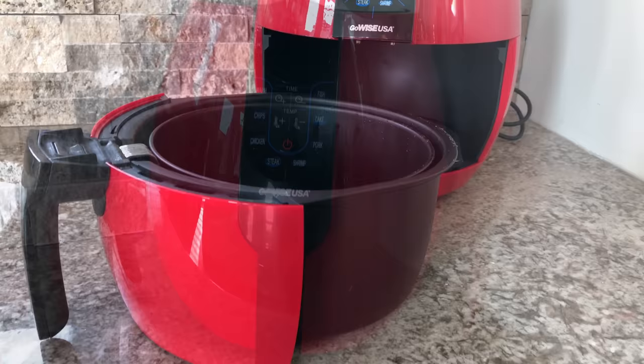Hey guys, welcome back to my channel! I recently got this GoWise air fryer and I have been loving it, so I'm going to be sharing one of my very favorite recipes I've learned to make in it.